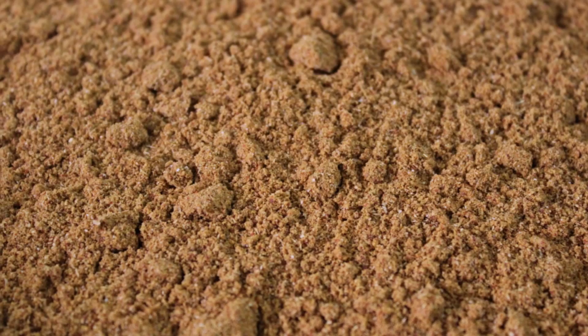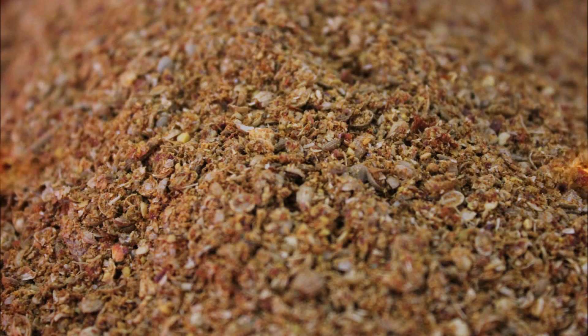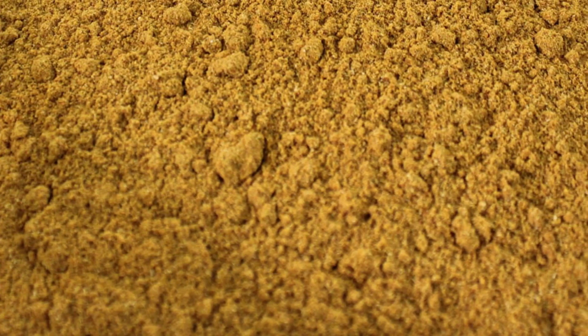It can be used for the production of spice blends. The capacity of the blender is 150 kg per hour.